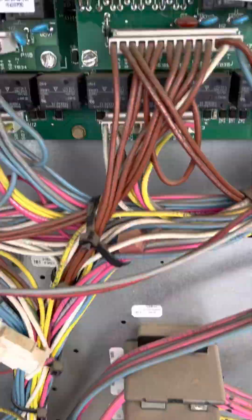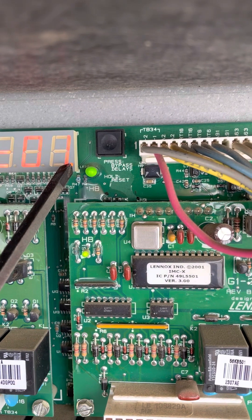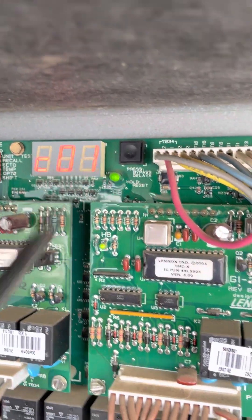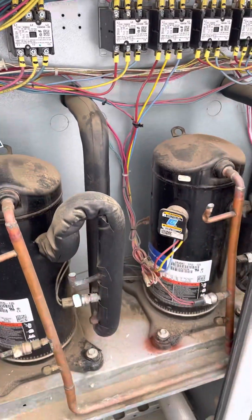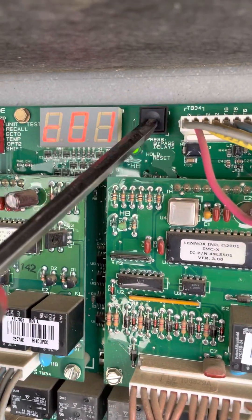Now if you want it to stop, we're just going to hold this button down until the decimal point disappears. Now it should go off. Okay, so that's first stage — now let's go to second stage.